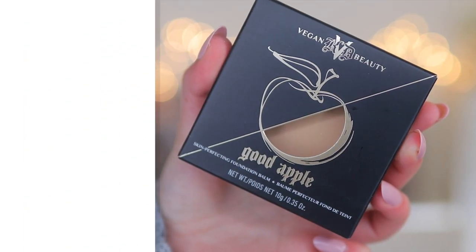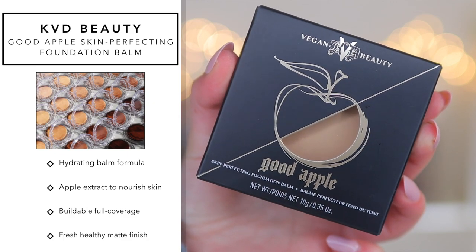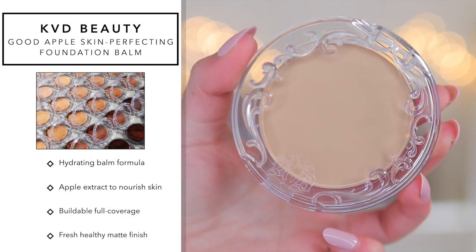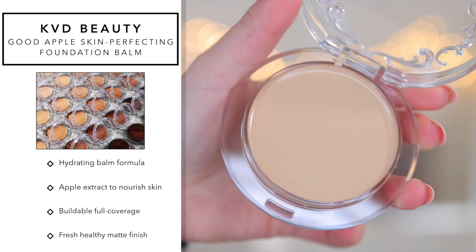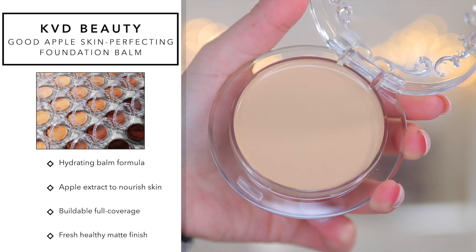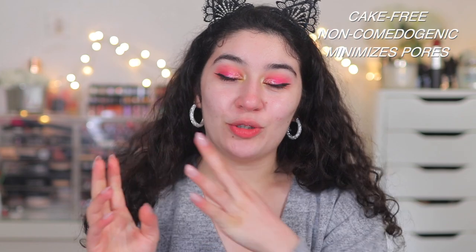The foundation is a brand new one from KVD Beauty. Let me read you a little bit about the claims. This foundation retails for £29 in the UK or $38 in the US. It claims to be a buildable full coverage foundation. It's infused with apple extract to nourish and hydrate the skin. It's a hydrating balm formula, lightweight, and it leaves you with a fresh matte finish — I'm assuming like a skin-like natural matte finish. It's also cake-free, non-comedogenic, and it minimizes the appearance of pores.